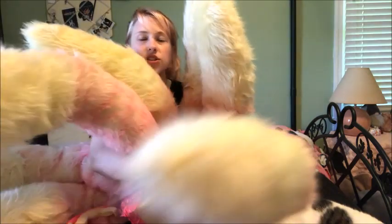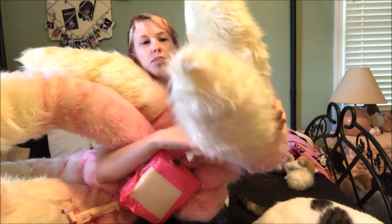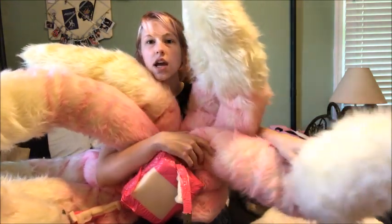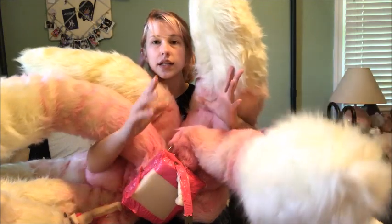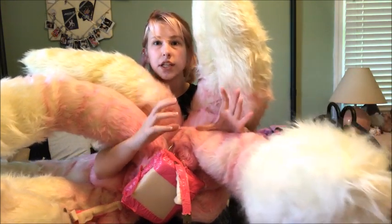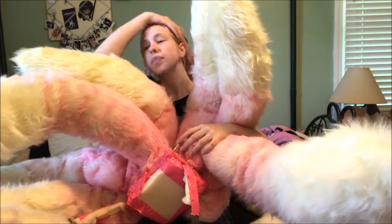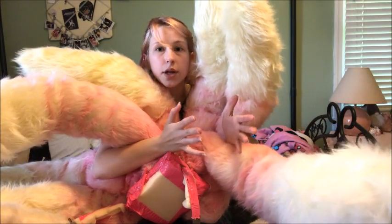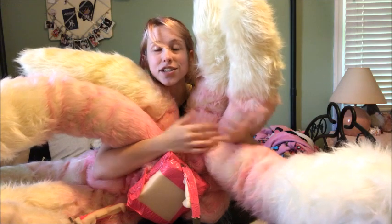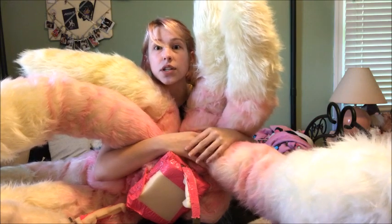I'm going to start with the construction of the tails. It's very basic sewing — you really don't need any sewing experience. I got three yards of fabric, and each tail is three feet long, or one yard. I got them on sale, about $30 total, $10 each yard, which is very good because usually fake fur is about $30 per yard.